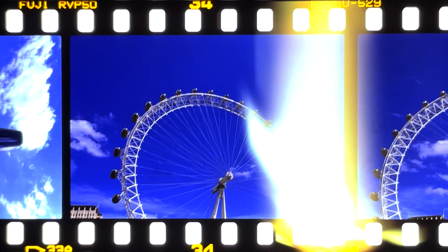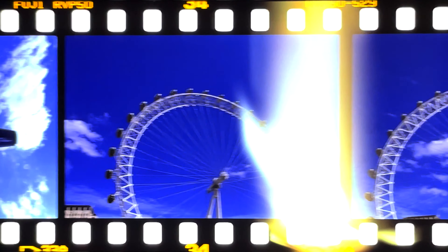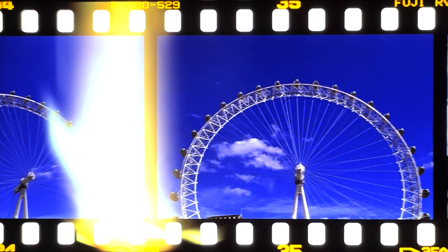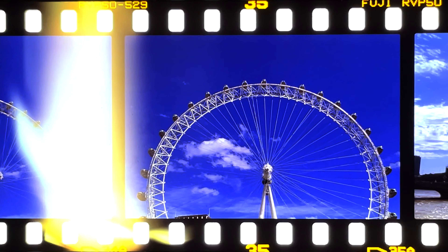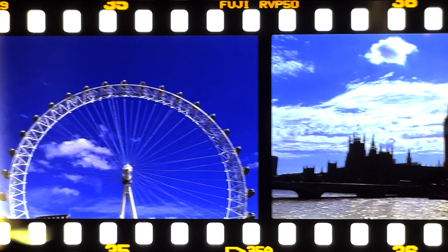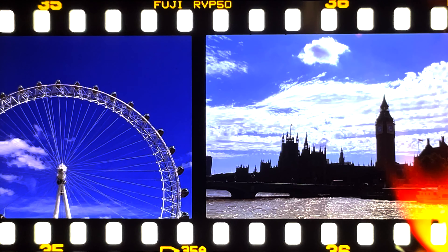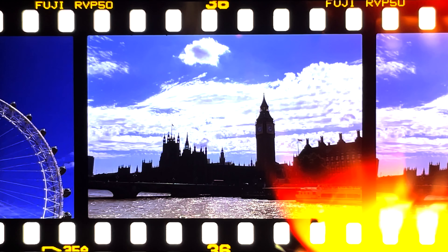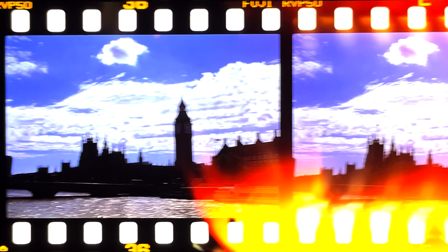I have been shooting lots of Ektachrome and Provia on medium format. I have absolutely loved the saturation of colour, but the fact that you can see the image right out of development is like being a kid in a candy shop — just want more and more. From what I have read about Velvia 50, as long as you're storing them well after processing and scanning, such as in archival boxes, these films will be able to last a lifetime. Who needs a hard drive?